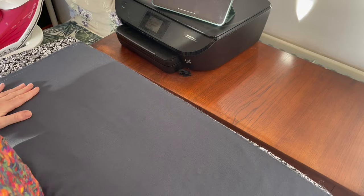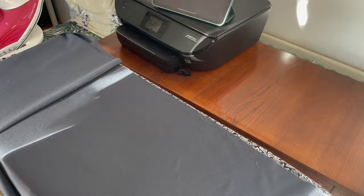Get a TV show on, or re-watch the Sewing Bee — some of your favorite episodes — and just keep moving along as you go. I've just gently folded that up and we'll work on the next section.